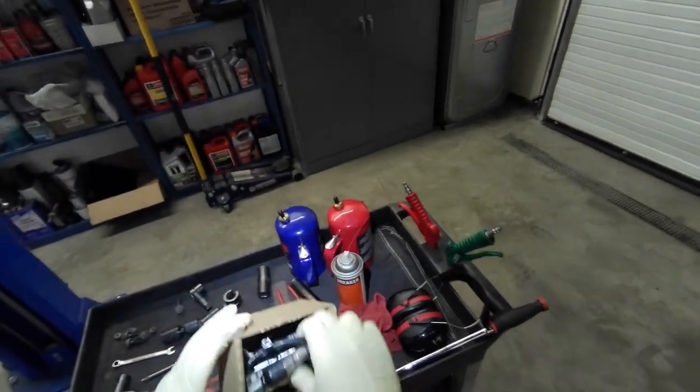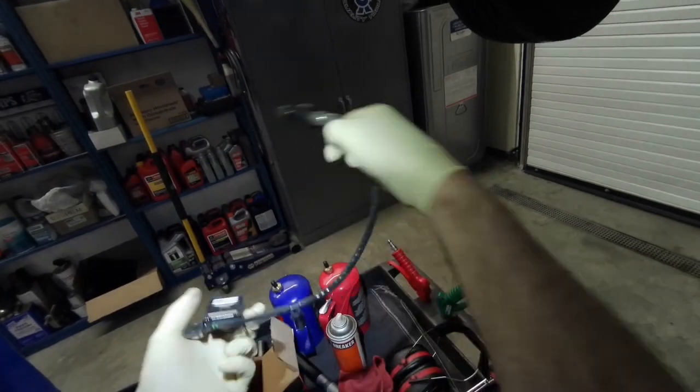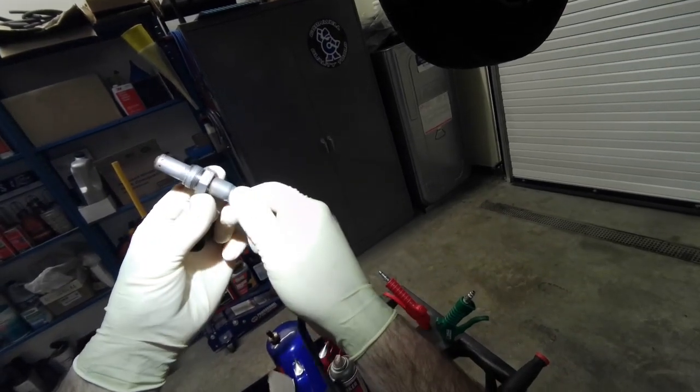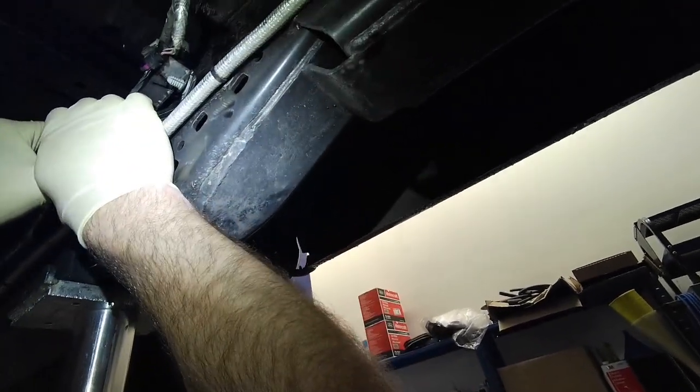We're going to put a rear NOX sensor in it and there's the part number. The NOX module is attached to the rear one, and there's a collar on it that spins, unlike a normal oxygen sensor.